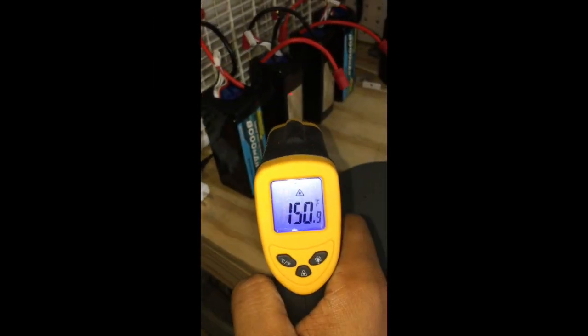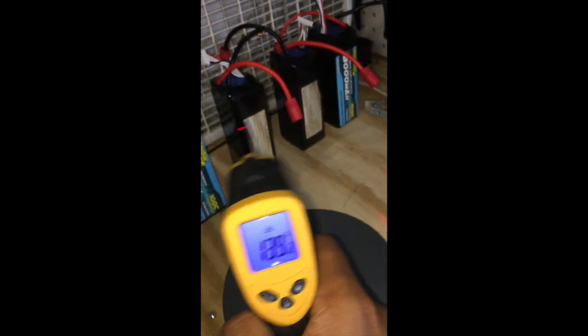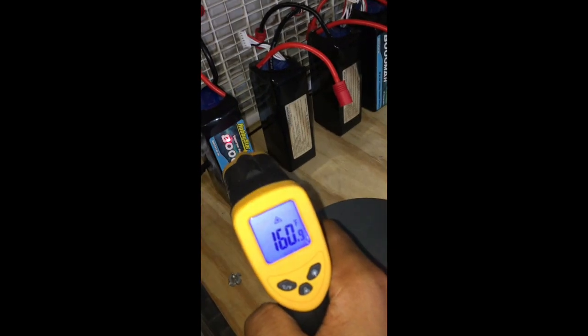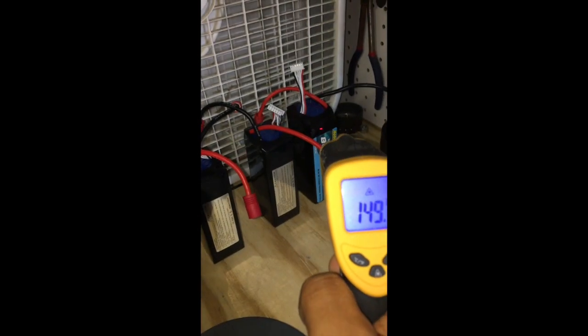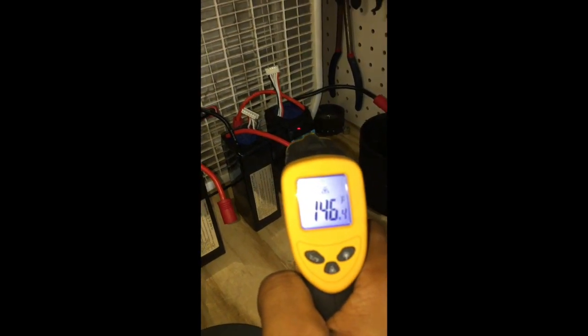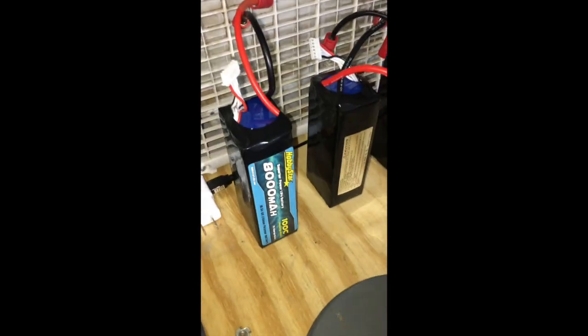Finally, just taking the quick temperature of the Hobbystar batteries and letting them cool down after the test. I noticed that the worst one is at 170 degrees, and the best one is sitting around 145 degrees — well outside of where you want to be to get any sort of good life out of these batteries.